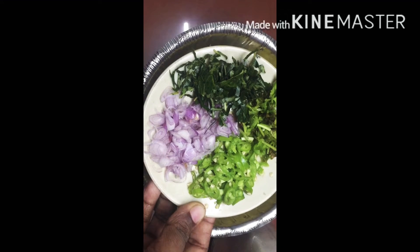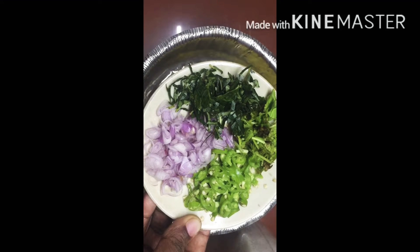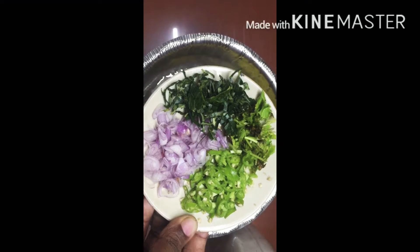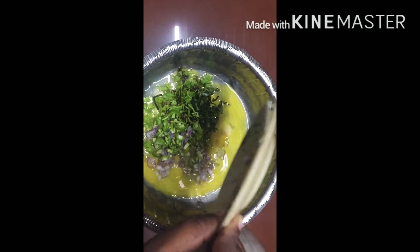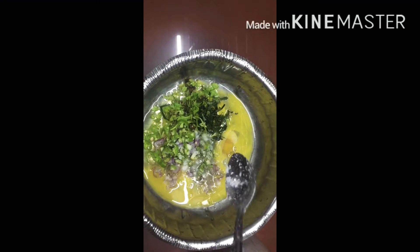We'll add a little cotton. I'll add a little salt. Add a little bit of salt. Add a little of the ollo.